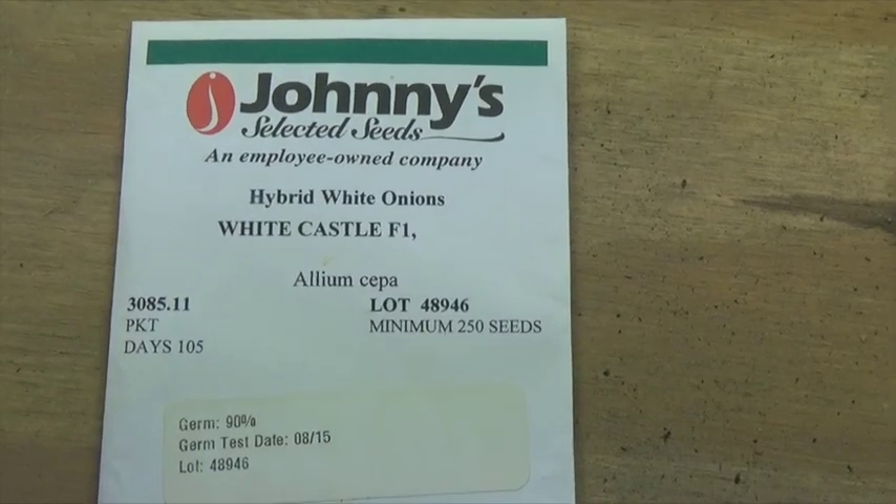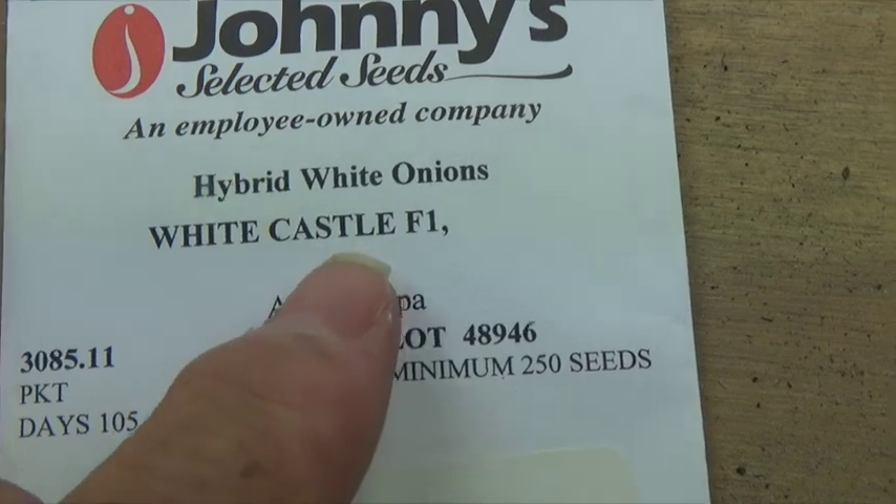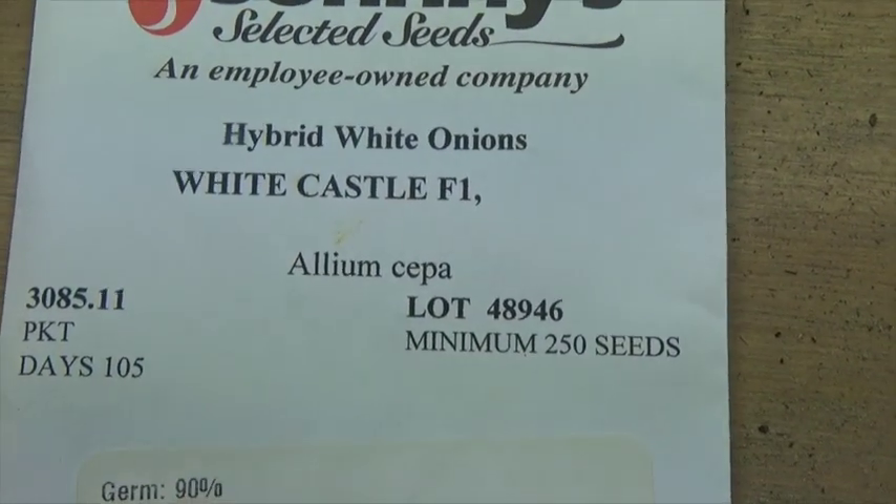Seeds give you lots of choices or varieties that you can grow, but they take about three or four months to grow a slip that is ready to be set out. Buying ready-to-transplant slips is a lot quicker.